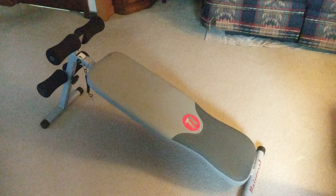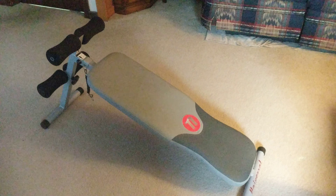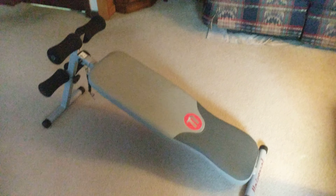Hello everybody, my name is Patrick and today we are going to be taking a look at the Universal UB100 decline setup bench.